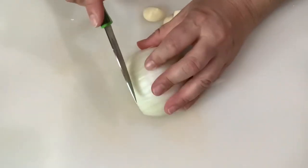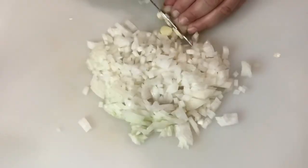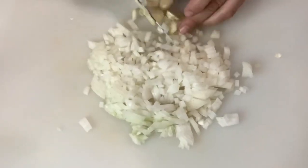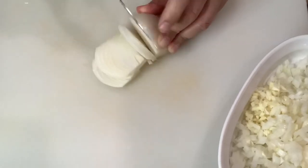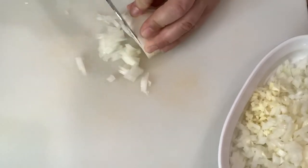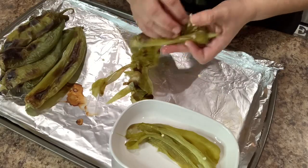We're gonna mince half a medium-sized onion — I'm using a white onion but you can also use a yellow onion — and mince three garlic cloves. Transfer the onion and the garlic to a separate container and set it aside. Then mince a fourth of an onion and transfer that to a separate container and set that one aside as well.